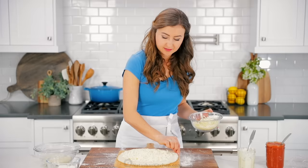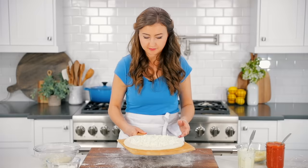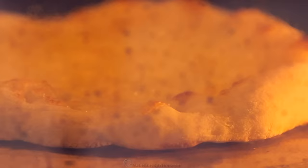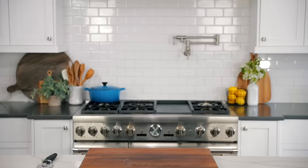Just before the pizza goes into the hot oven, give it a quick shake to make sure it's not sticking. Then transfer it to the hot pizza stone and bake at 550 degrees Fahrenheit for 8 to 10 minutes. When it's done, the edges will be puffed and golden brown and the cheese will be bubbling. Transfer the pizza to a cutting board and let it cool slightly before serving. If you don't already have one, a pizza making kit makes this process so much easier — I'll link to ours in the notes.